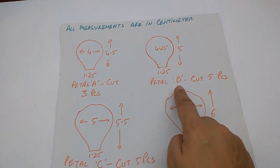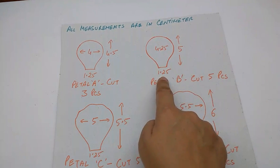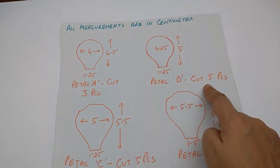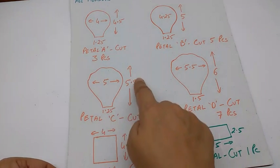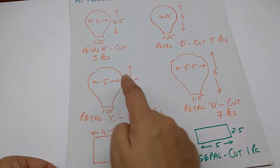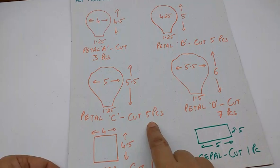This is petal B — it is 5 cm by 4.25 cm. The base is 1.25 cm. Cut 5 pieces. This is petal C — it is 5.5 by 5 cm. The base is 1.25 cm. Cut 5 pieces.